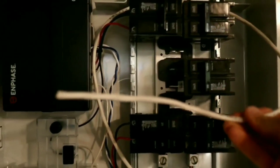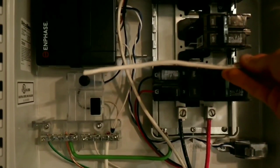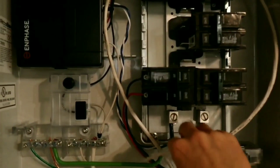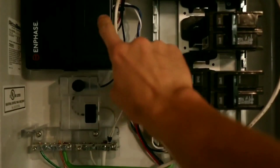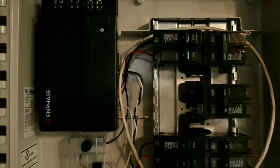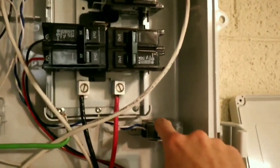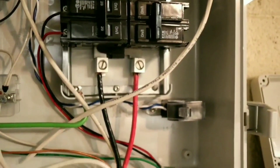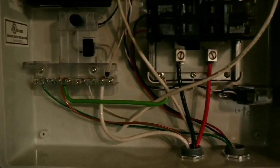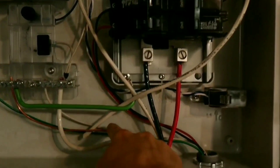That extra wire is actually for the consumption CTs, which I have to install into the main panel but those haven't been wired in yet. This wire will wire into the IQ Envoy to track how much power I'm using from the grid. This is a CT right here — if you don't know, this is the production CT that comes in the box. Here's the main lines coming in right here, with the neutral and the ground wired in.